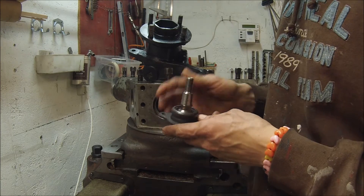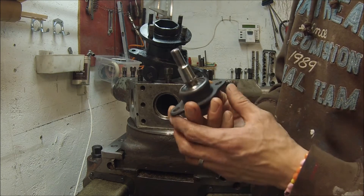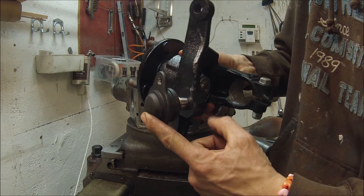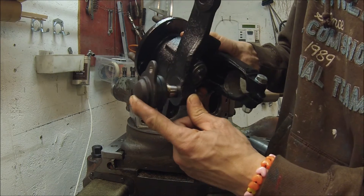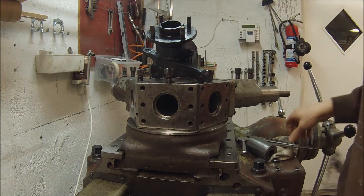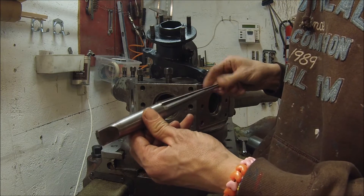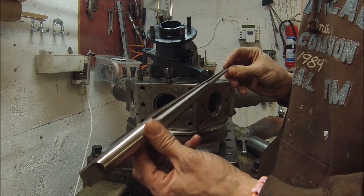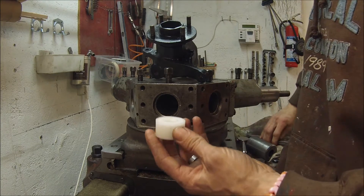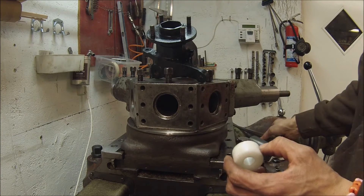Therefore you need to change the ball joint to one of these — this is a Ford Transit ball joint. As you can see, this ball joint is not fitting the hole; the taper is wrong and it's not big enough. So what I need to do is take my tapered reamer here, which I actually got with this lathe, and that's pretty handy because it works perfectly for this job and it's probably not a very cheap item.